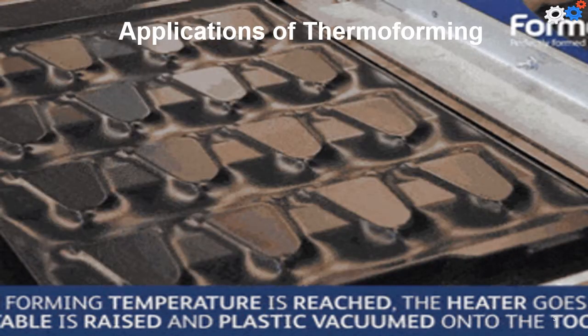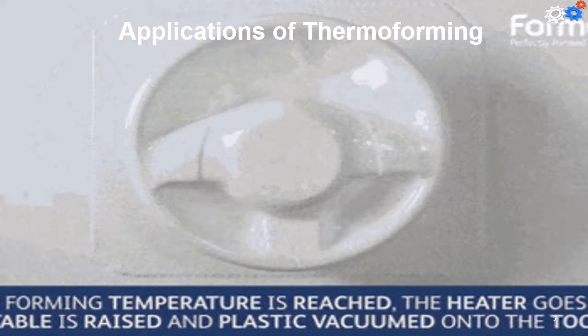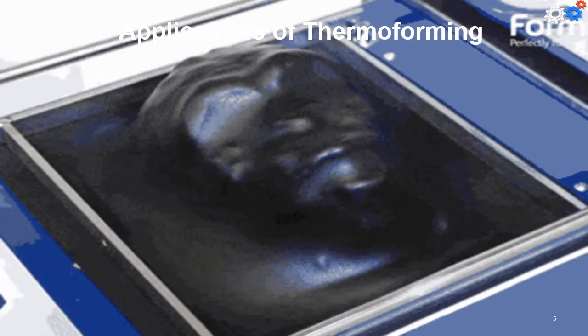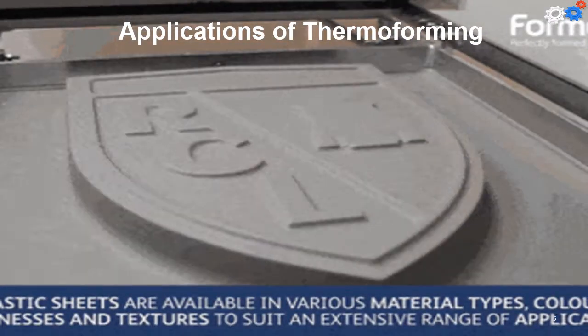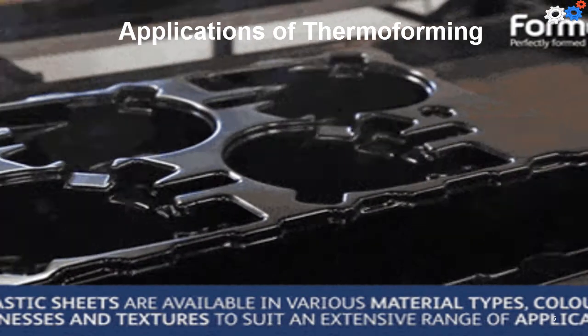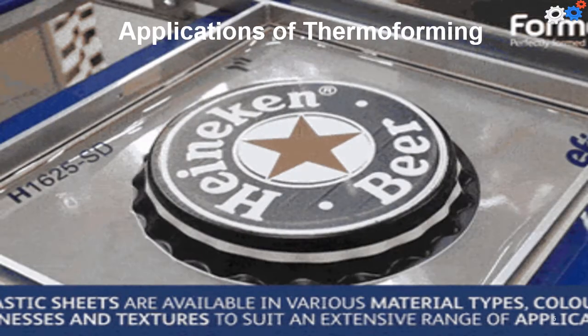For thicker sheet stock, thermoforming is used to make boat hulls, shower stalls, advertising displays and signs, bathtubs, certain toys, counter skylights, and internal door liners for refrigerators.